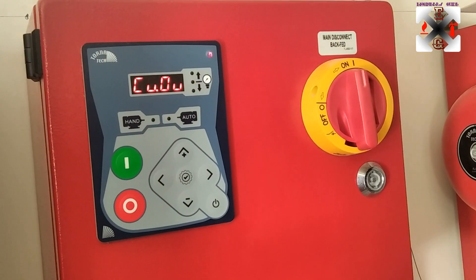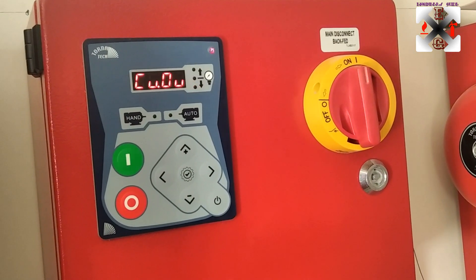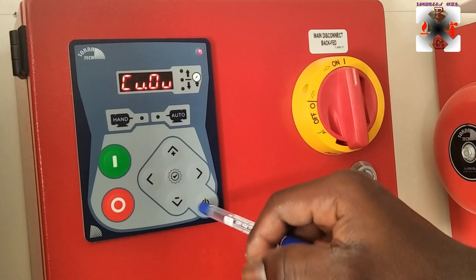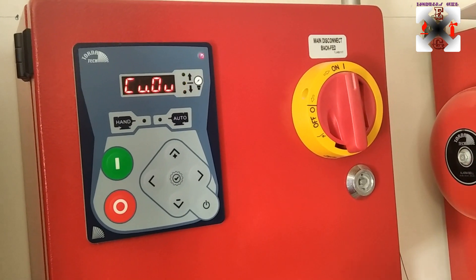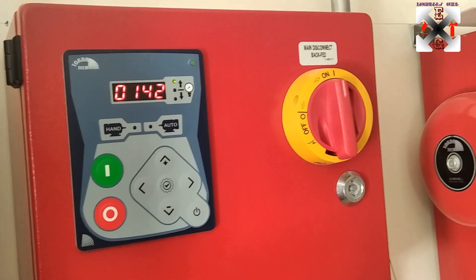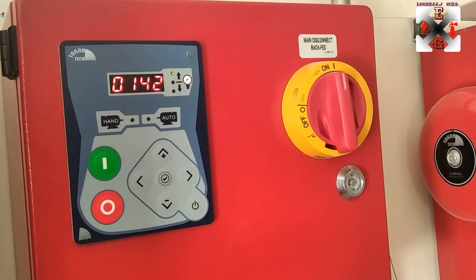After adjusting the timer settings, it will come back to the cut-out screen. Once everything has been set, you press this button for two seconds and it will return to normal operation mode. After pressing for two seconds, we can see the current system pressure is 142.